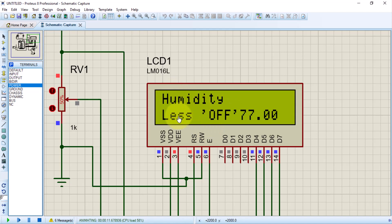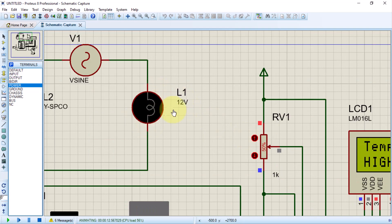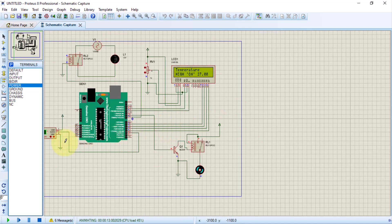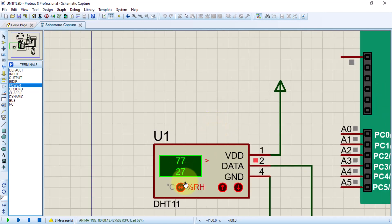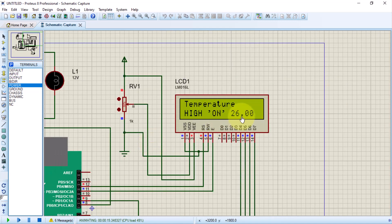The humidity is now less than the threshold, so the lamp is off — we can see it is off. Now let's check the temperature. Let's switch to degrees Celsius and bring the temperature down to 24 degrees to see what it has for us and what the LCD will say.